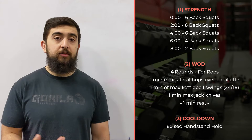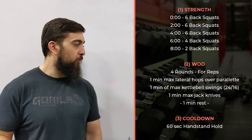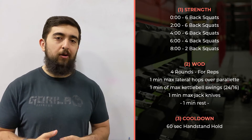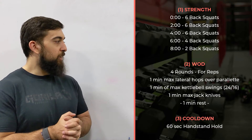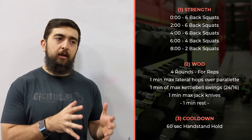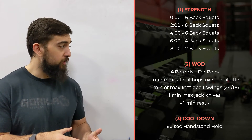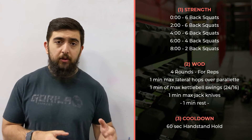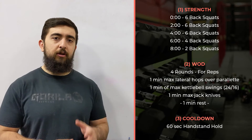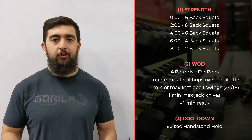When you get to that rest, really take your time. Take those deep breaths in, get yourself relaxed before you hit the next round, and see if you can stay as consistent as possible across all four rounds. Pace it correctly — you want to be going at a pretty high intensity, but you don't want to burn out in that first round. Go at about 80-90% effort in those first three rounds, and that last round you're giving it your all.